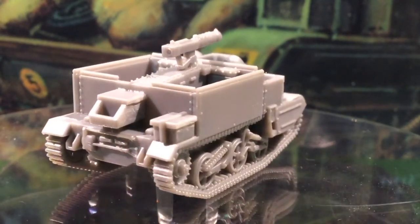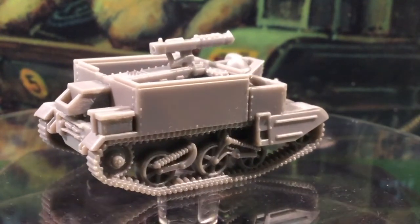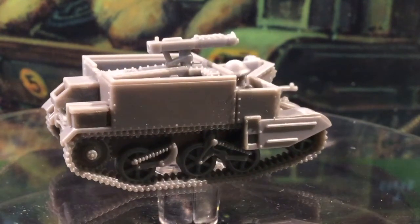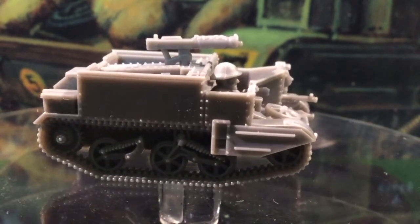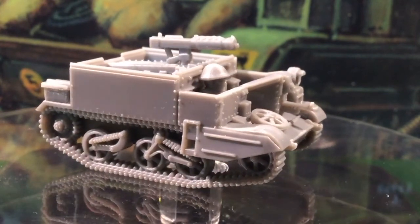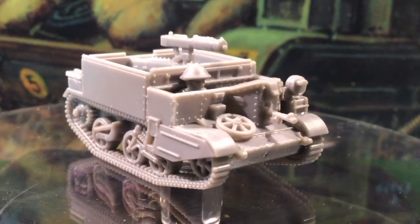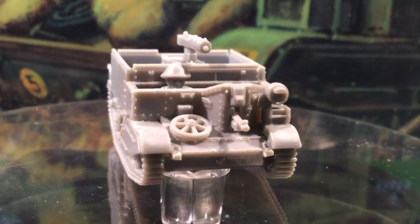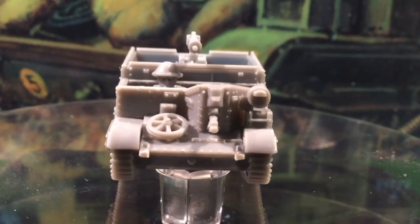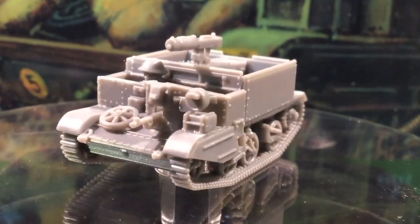It stacks up well against the new Battlefront plastic carriers, with the Plastic Soldier Company kit having more variants but being more complex to assemble and with less prominent bolt detail. This is another great kit from the Plastic Soldier Company, very much up to the standard we've come to expect from them. I'm going to use these to replace all my old resin carriers, so I'm off to build an OP version for Gerald, my British forces forward observer. If you like Fog of War content, don't forget to like and subscribe.